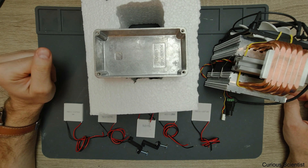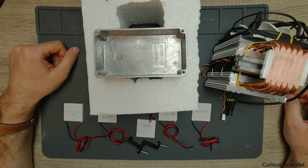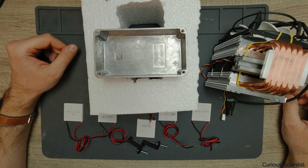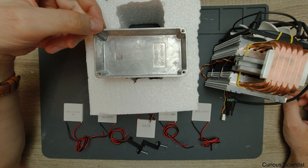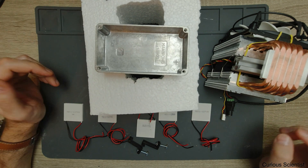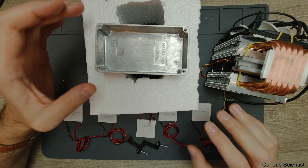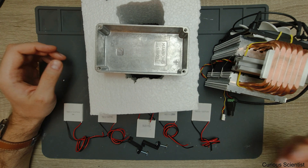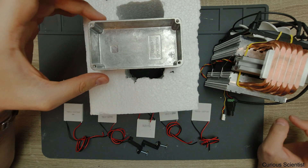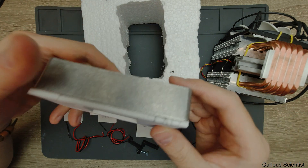The box will be filled with 100 grams of water. I tested it and it can accommodate almost 150 grams, but then the water level would be very close to the edge. If I accidentally bump it while running 10 amperes through the unit, I'd spill water everywhere on my table, which I definitely don't want. So I'll fill it with 100 grams, or 100 milliliters, of water.